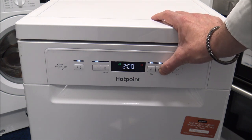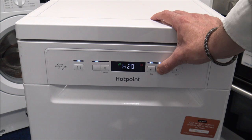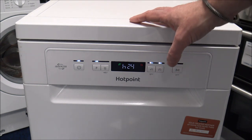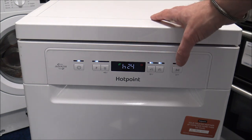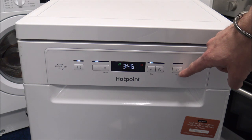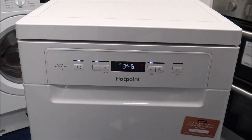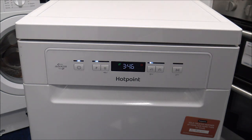You've got the time delay option, which can be really good if you have got Economy 7, so you've got cheap electricity during the night. You can delay it by up to 24 hours. That's just the start button on the right hand side. So quite a simple layout on the front, but very effective — a very good design personally I think from Hotpoint.